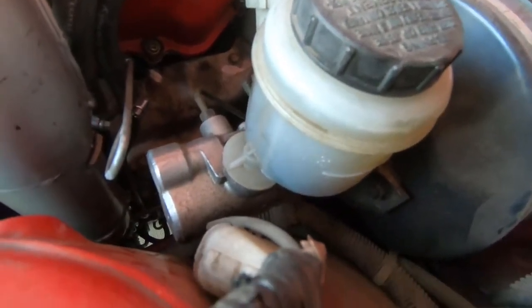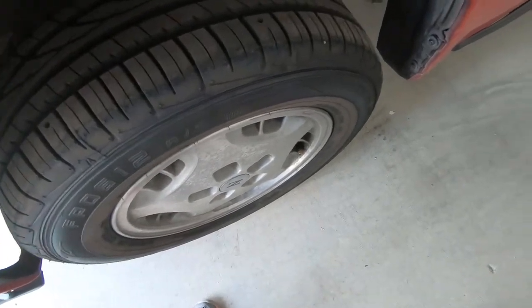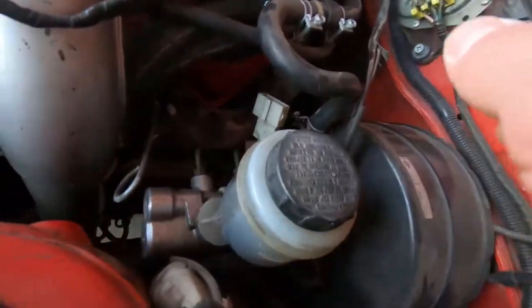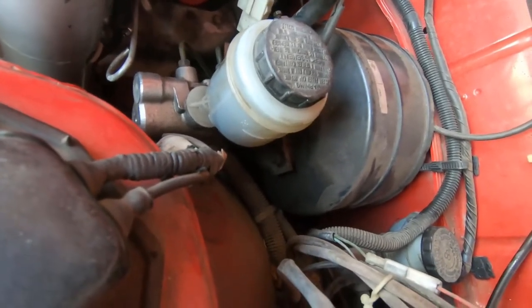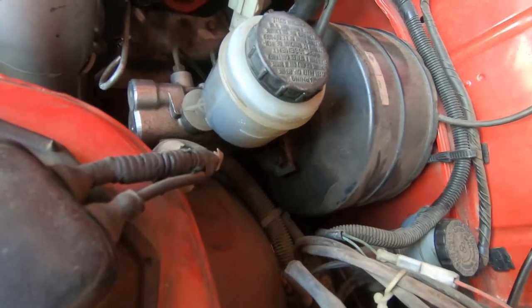The best way to drain it is to take the wheel off and then at that caliper just drain all the fluid out of it, and that should get pretty much all the fluid out. Then I'll replace it, bleed the system, and hopefully it'll work.